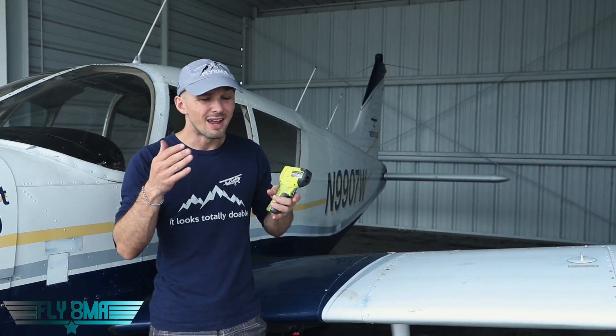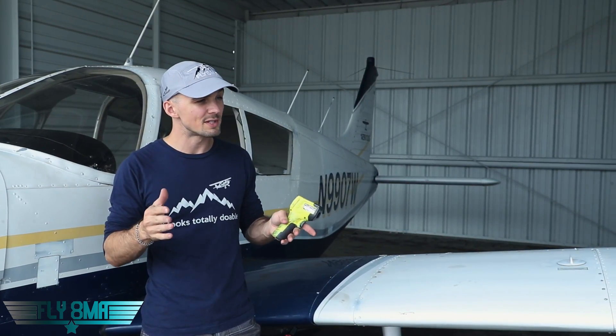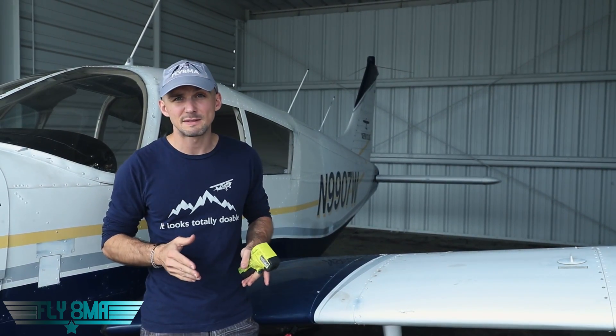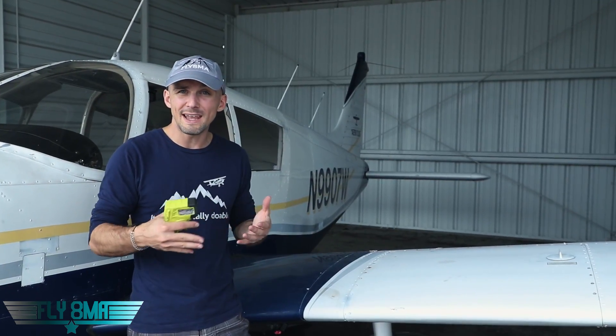That is because I routinely see people taxiing with 1,200 to 1,300 RPM going a little too quick. They apply some brakes and just ride those brakes rather than taxiing along at 800 to 1,000 RPM, a lower RPM setting where you wouldn't need to constantly ride the brakes. Of course we have to apply brakes to taxi at a safe speed, but we should also be getting the power out so we're not causing excess wear or excess temperature, which could eventually lead to brake fade and less effective brakes when we really need them the most.